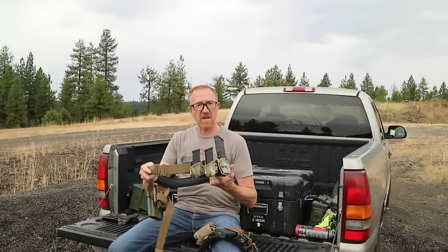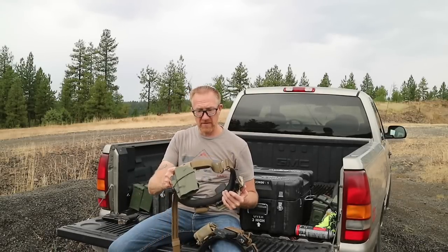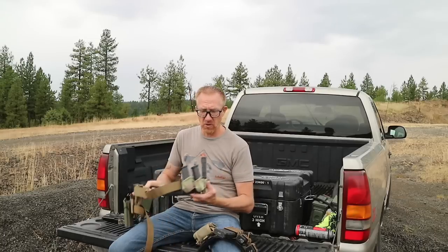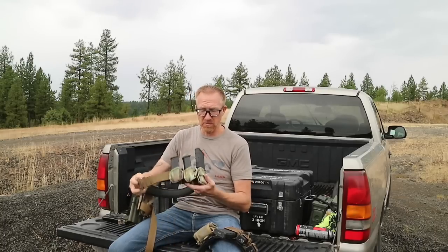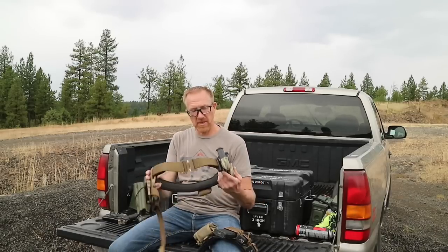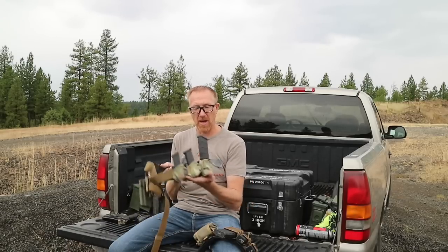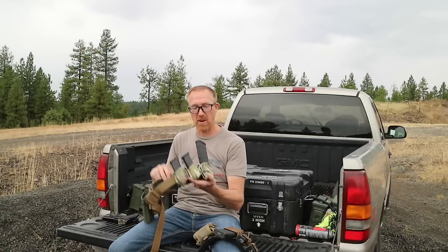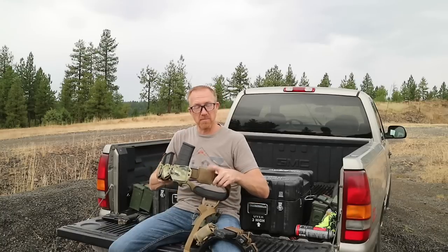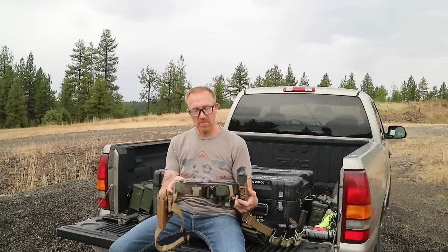Also notice how I have my gear set up exactly the same way on it. I'm running a slightly different holster — this is a T-Rex Arms holster with T-Rex Arms MARS mag carriers — but notice how everything is positioned exactly the same: my pistol holster is in the same spot, my pistol magazine pouches are in the same spot, my rifle mag pouch is in the same spot, and even my dump pouch is in the same spot.